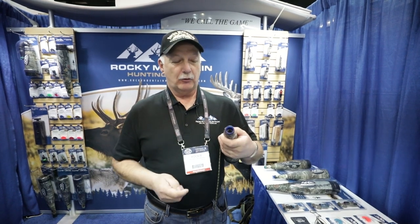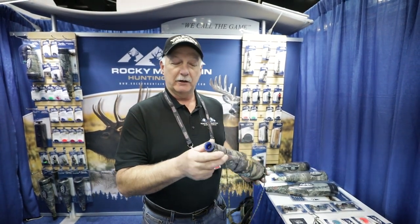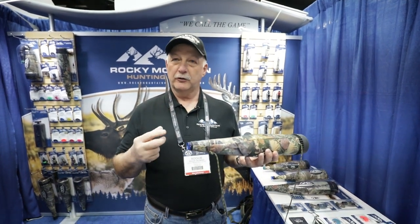On the mouth calling end, I have what we call the VET system. The VET system — V-E-T-T — stands for Volume Enhanced Tone Technology. What it amounts to is there's a spring inside the end of the mouthpiece. This spring will create more volume when you're blowing into the call with your mouth diaphragm. It also helps stabilize the note changes, especially when you're doing your octave changes from low notes to high notes.